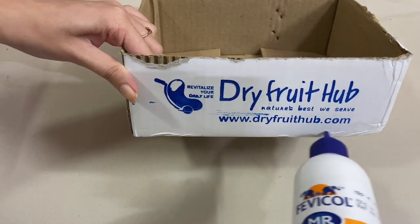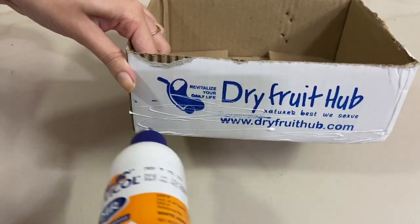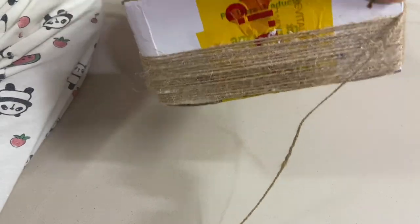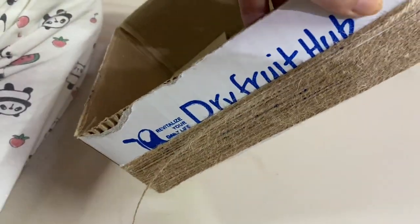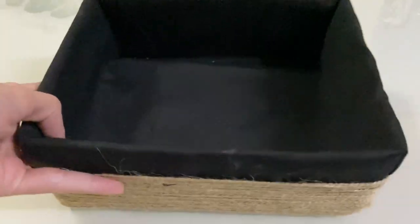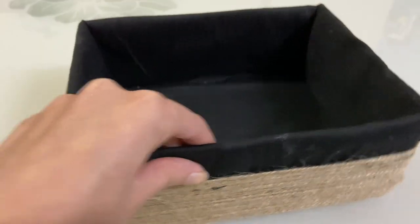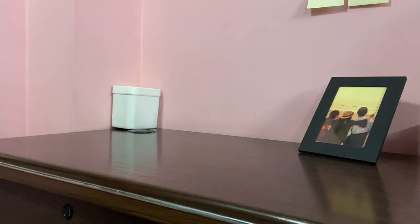Start applying glue and then roll the rope around the box. On top of it, place the cloth — many people like to stitch it, but I just use normal glue and stick it on top. This looks so beautiful and it hardly took 15 minutes to make this book organizer. You can make it too — it's pretty easy and you'll already have all these items at home.